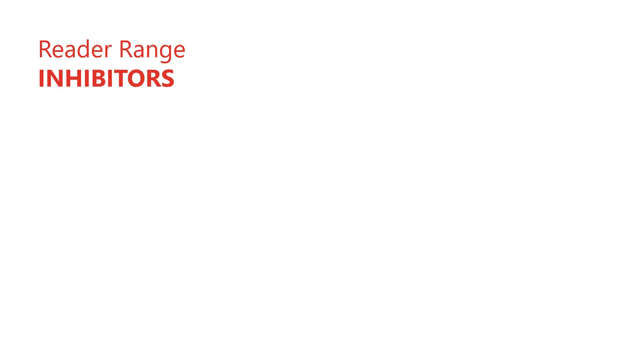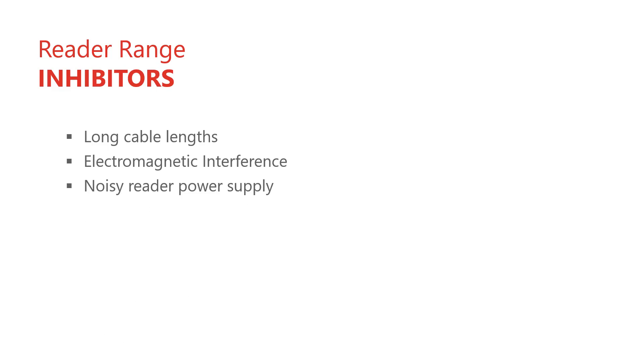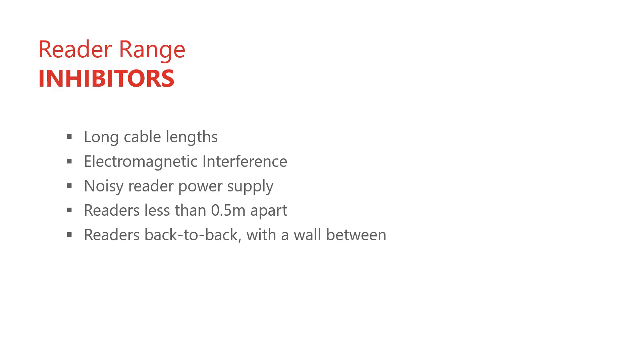Note that the reader-to-card range may be compromised if the reader cables are long, if there is strong magnetic interference at the installation site, if there is noise on the reader's input supply, if readers are mounted closer than half a meter from each other, or if readers are mounted back to back — that is, on opposite sides of the same wall.